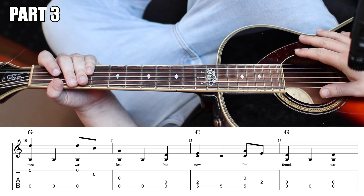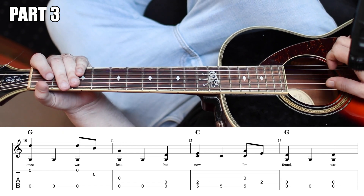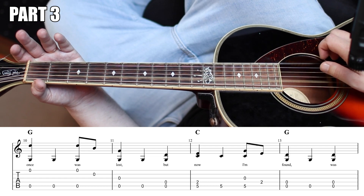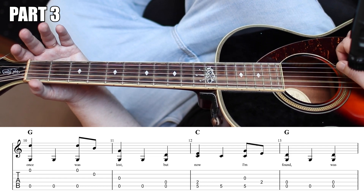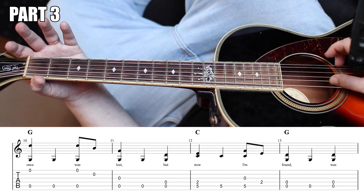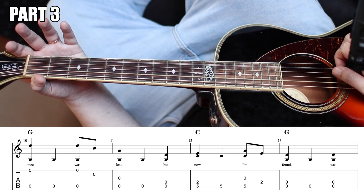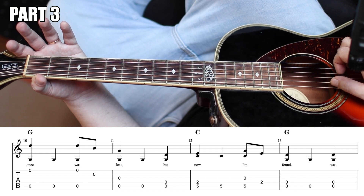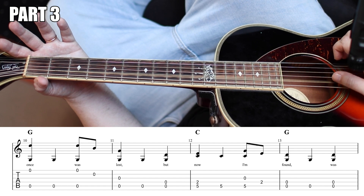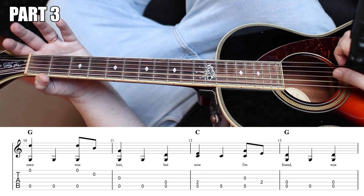Then the next four measures, and these are maybe the hardest because we have this long stretch. I'm going to start off with my thumb back on the G with that high D, back to the G. And then you're going to do this move again. But after you play the open high D and your index grabs the B, it's going to go down a string, and you're going to pinch G with G together.